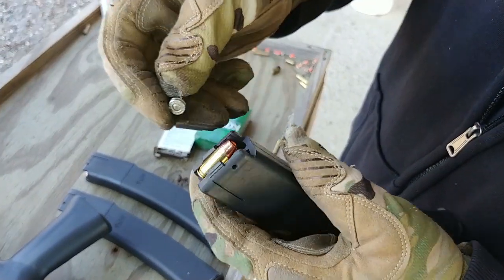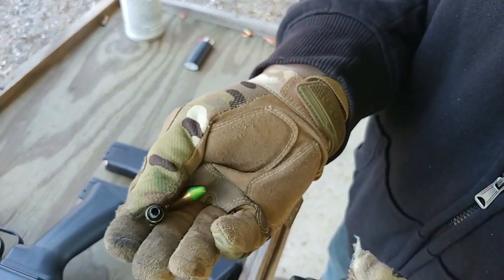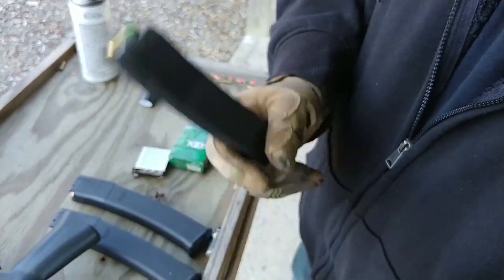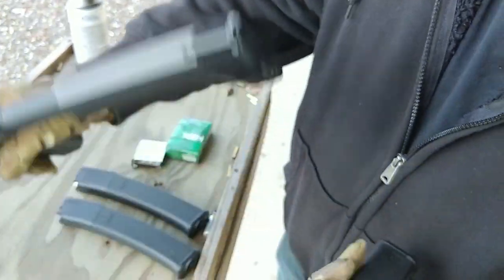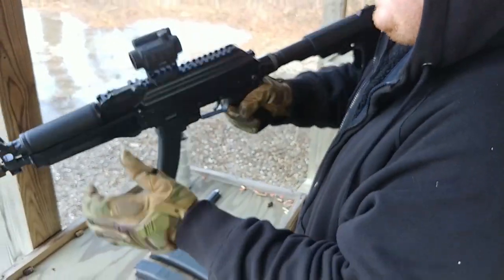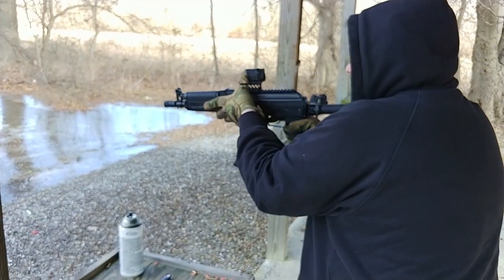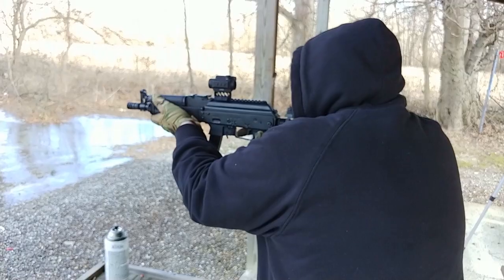The KP9 shot all of them straight out of the box. You'll even see a mixed mag — shooting different types of self-defense ammo: round nose, pointed nose, high-tech, and polymer-coated copper-plated — worst case scenario mixed mag — and it fed every single one just fine. If you want to see the internals of this gun, I did do an unboxing video so you can go back and check that out.